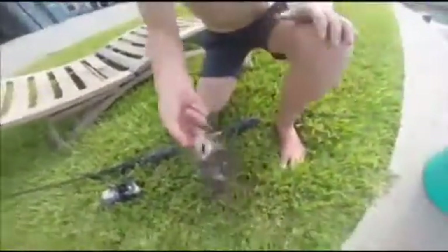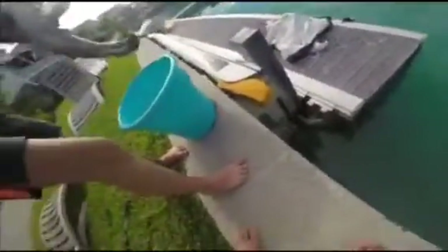You want to release this guy? Take a line of him. You really gotta let them chew on it. You gotta let them swallow because they've got small mouths and we're using a big piece of bait. Let's see what we can catch.